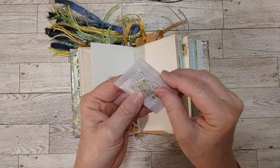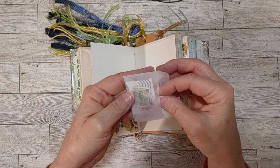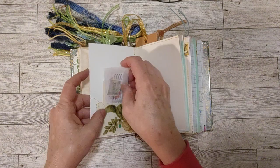I found these two little miniature glassine envelopes in my mini envelope stash, and I put some stamps in here for you to have some fun with. That is in there.